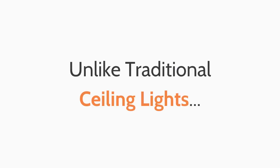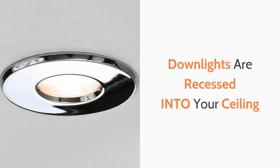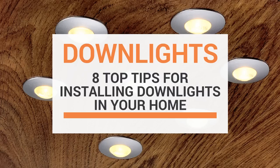Unlike traditional ceiling lights, which are generally surface mounted onto your ceilings, downlights are recessed into your ceiling, giving your room flawless all-over light coverage found in many of the top interior design magazines. In this video I'm going to show you eight top tips when installing downlights in your home.